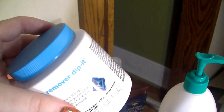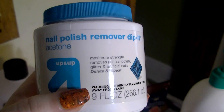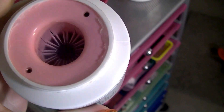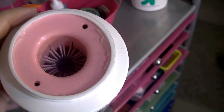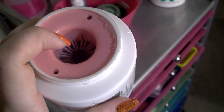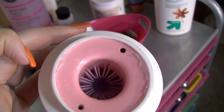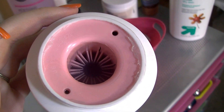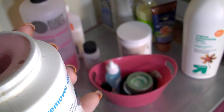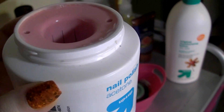This is the Up & Up brand from Target — the Nail Polish Remover Dip It, which is 100% acetone and is supposed to help get glitter off. Inside, there are pink plastic bristles so you can scrub your nail on them and get all the chunky glitter off. It's not a miracle worker — it still takes effort and it's very drying since you're sticking your whole finger in pure acetone — but it is a lot more effective than just using acetone on a cotton ball.